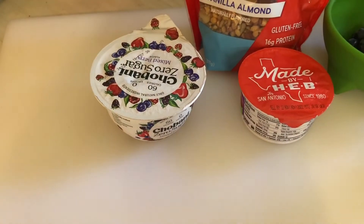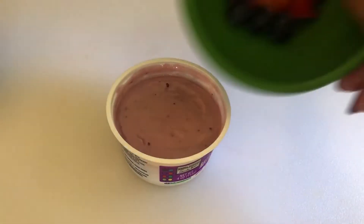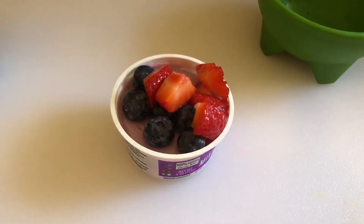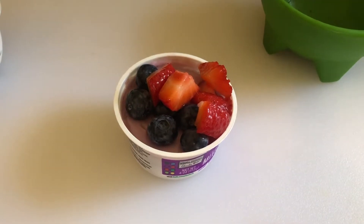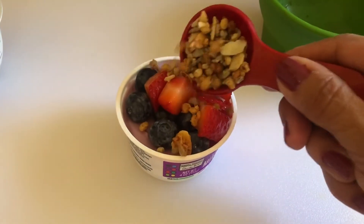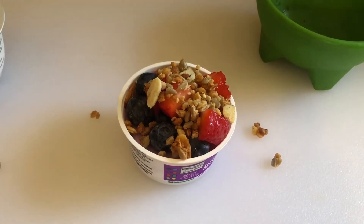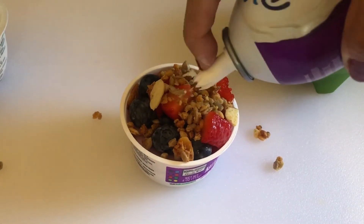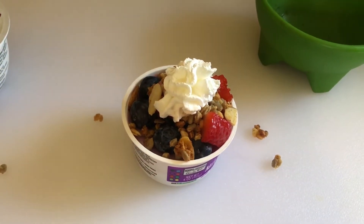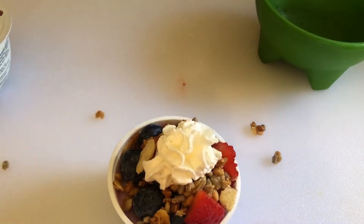Really simple, guys — I'm just going to put some berries on here. The kids love this stuff. Berries, one tablespoon of granola — try not to make a mess — and then the Ready Whip. And there you go! A perfect little snack for kids and adults. I'm going to eat this one.